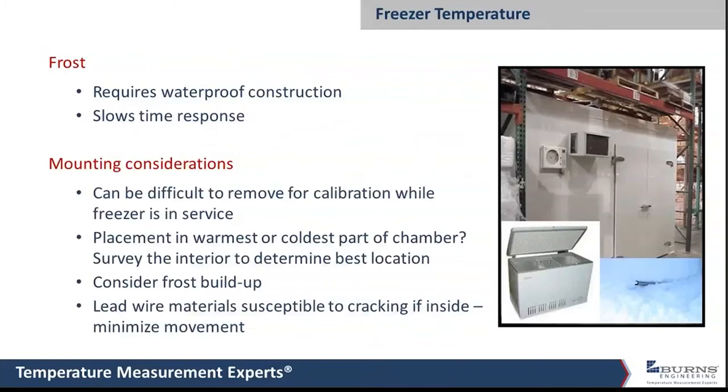Moving on to freezers. Typically you need a probe that is completely waterproof — designed so that it can sit in water without allowing moisture to get inside the sensor. This is the same requirement as the autoclave, and in fact some probes are interchangeable between steam autoclaves and freezers because both require that waterproof construction.